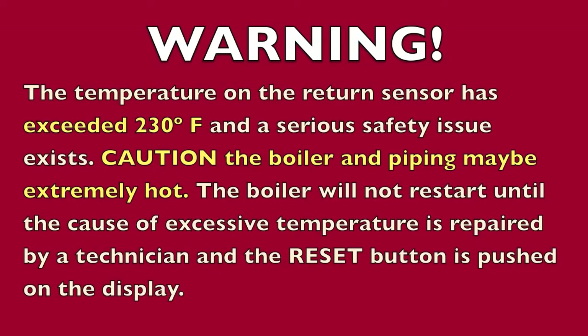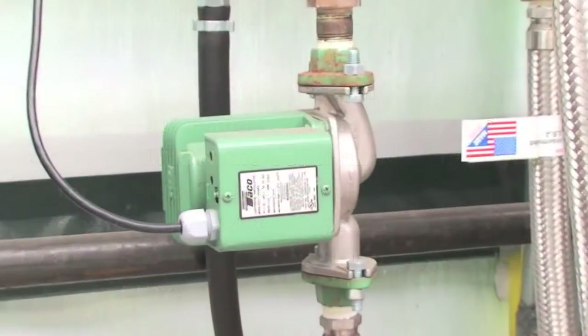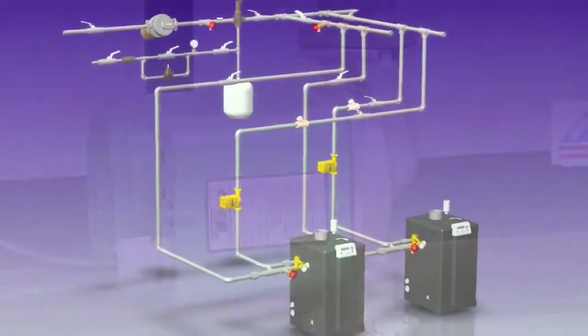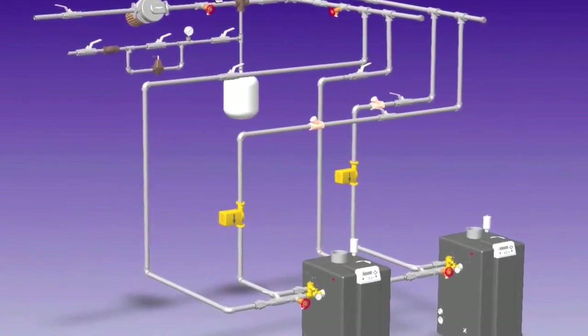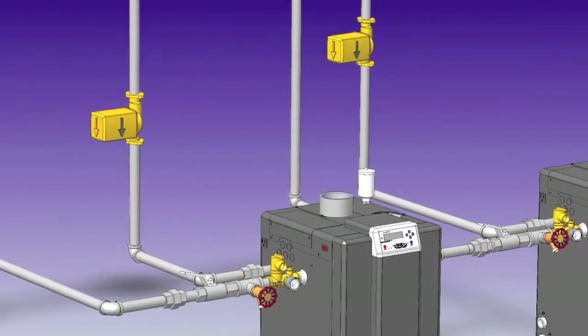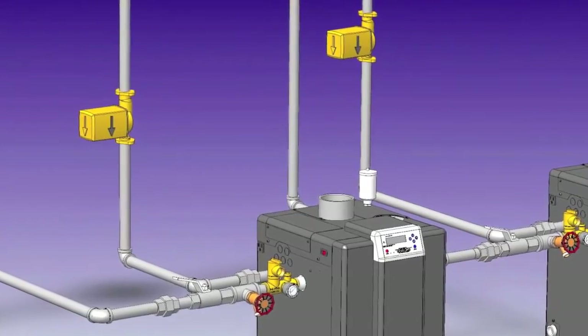First, ensure that the circulating pump is operating and the water flow is moving in the correct direction. Then, check that the boiler water is actually circulating. Lack of circulation could be caused by a closed valve or a zone valve not functioning.